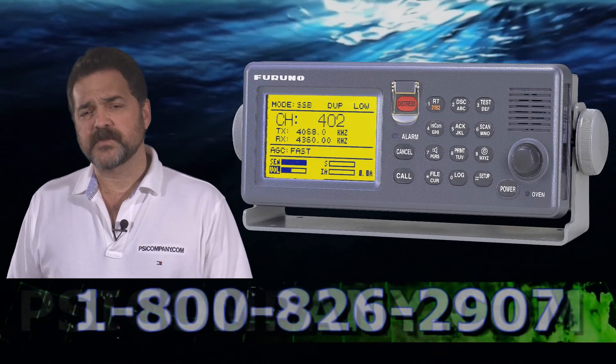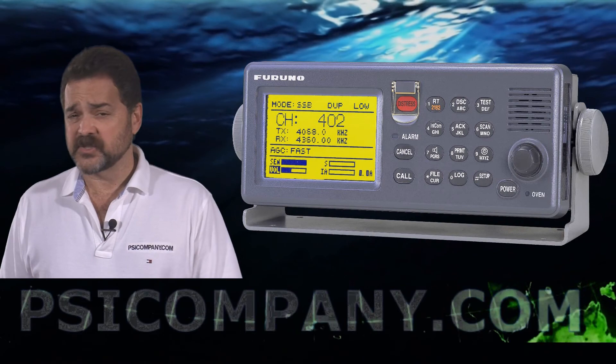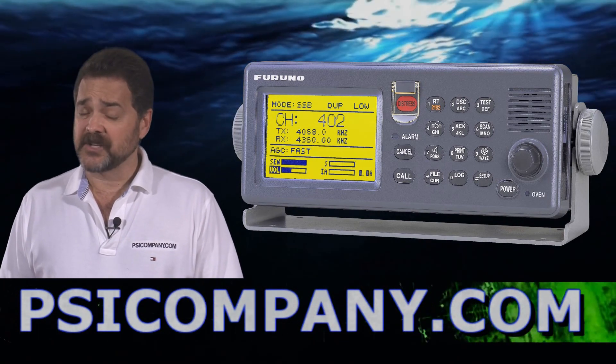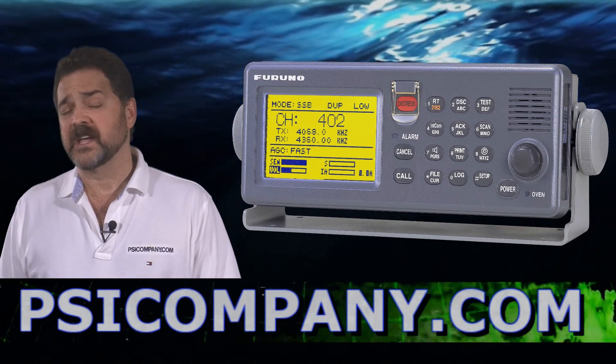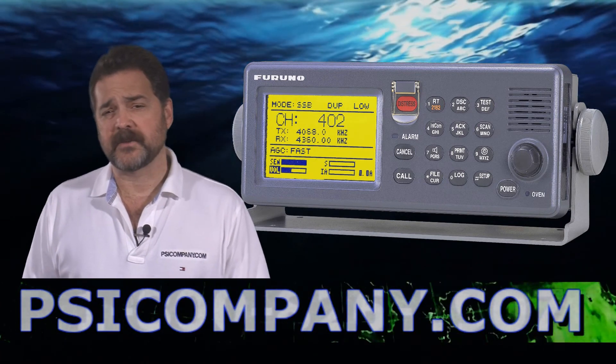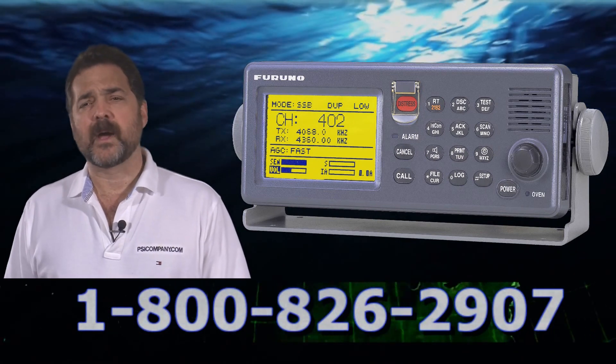The transmission of the FS2570 is between 1.6 megahertz and 27 megahertz, and the receiver operates between 0.1 megahertz and 30 megahertz. It's a very wide band receiver — really an excellent quality receiver all the way around.